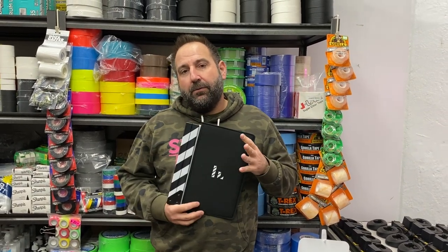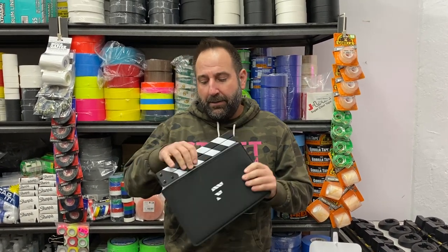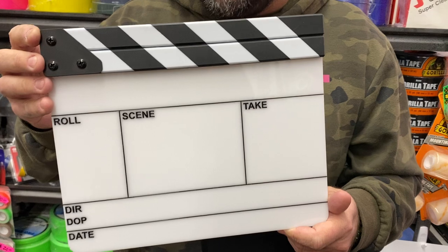Hey everyone, it's Jason at Street Team. We wanted to give you a closer look at one of our newer products. This is the Filmstix medium clapperboard. This product is incredibly popular in Europe and we're really excited to offer it to the American market.